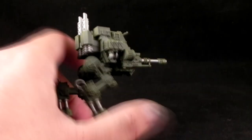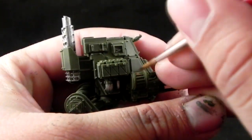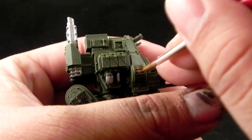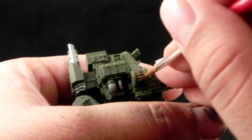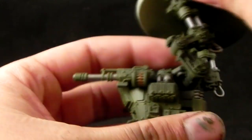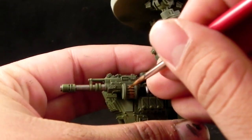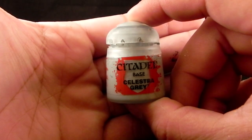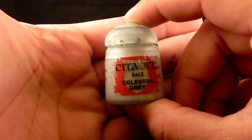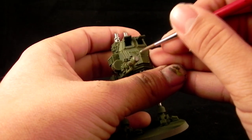I'm going to use Balthasar Gold. With this color I'm going to paint the bullets on the autocannon — I think this is an autocannon, forgive me if I'm wrong, but I don't play Imperial Guard, although I like them very much. Again, being very careful not to paint on the green, and thinning down the metallic paint with a little bit of glaze medium or any sort of medium, just to make it a little bit more easy to handle and not too thick.